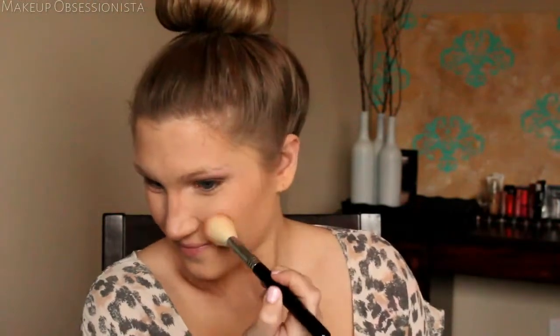Of course we all need a little blush — I'm using a Milani Baked Blush, putting it on the apples of my cheeks and blending it out.